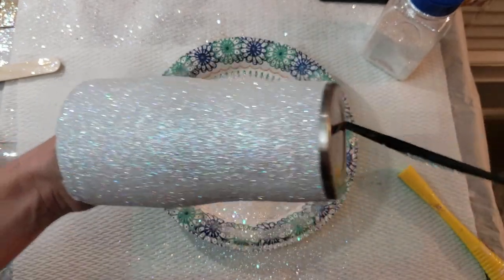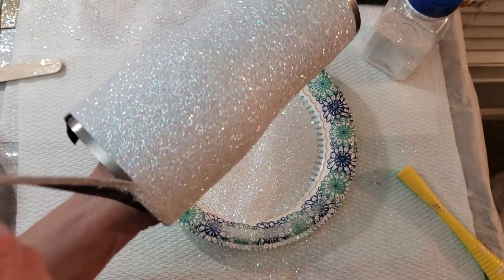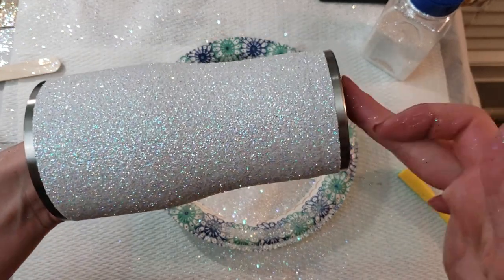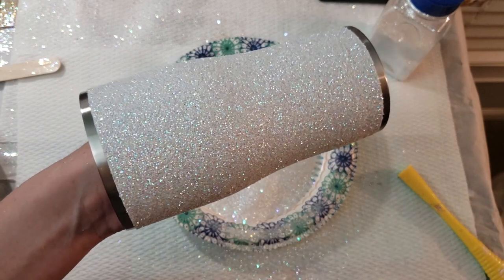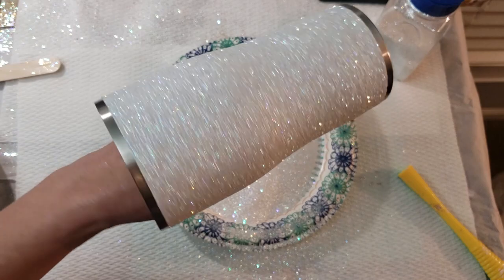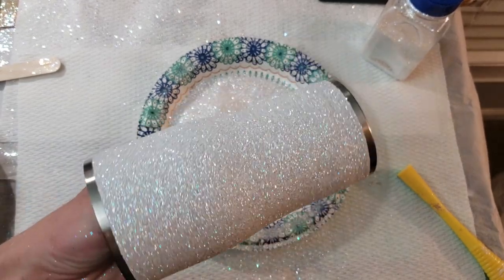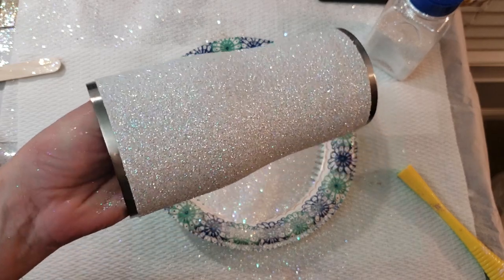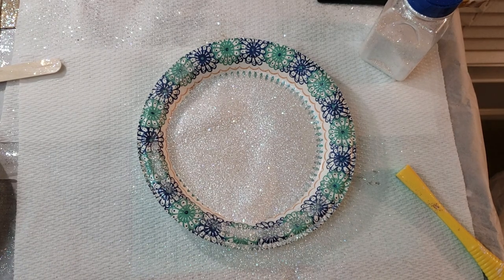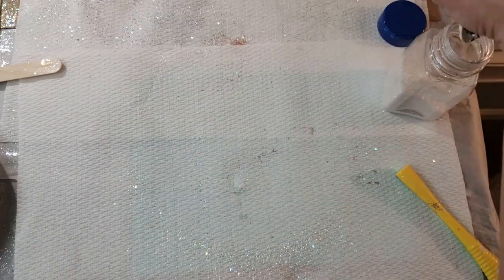A lot of people like to glitter from top to bottom so you don't have that rim at the top or the bottom, and that's totally fine — just a matter of personal preference. Then you'll set that aside to dry, and tomorrow morning I'll re-tape the top and the bottom, dry brush the excess off first, and then Mod Podge the first layer on. So that's it for a solid color 20 ounce. I've got one more solid color to do and then we're going to switch to some ombres, but it's all second layer.